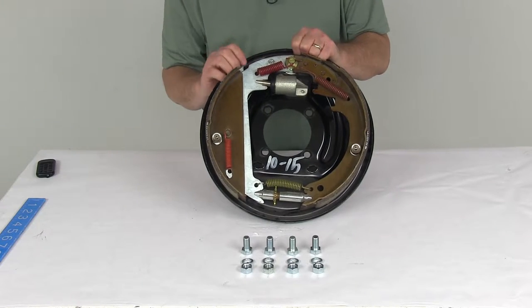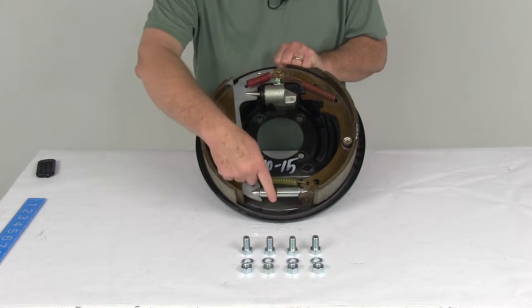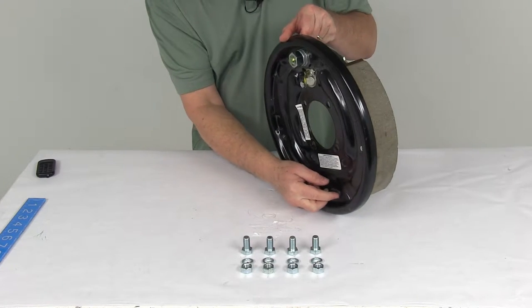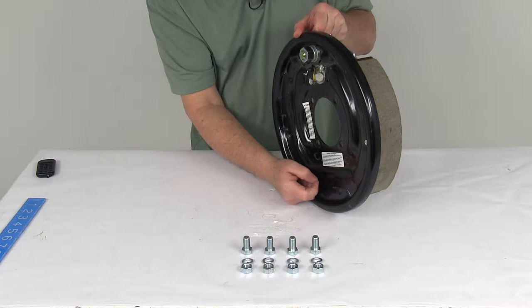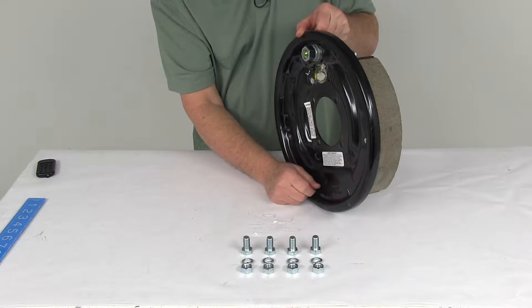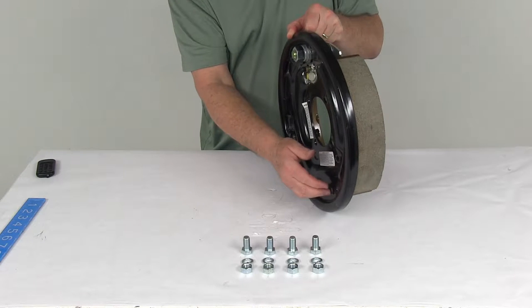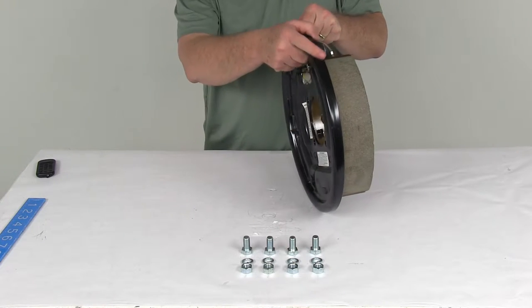This is a manual adjustment, so it does require periodic manual adjustment. Here's your adjustment gear right here, and if you turn it over, you can see they do include the rubber adjuster plug. You just pop that out, put your adjustment tool in there to adjust your brakes, and then put your plug back in. That plug is included, and it's nice to have because it keeps dirt and grime from getting inside your brake assembly.